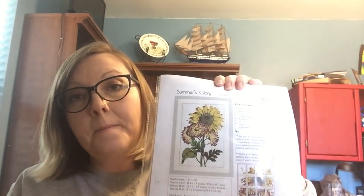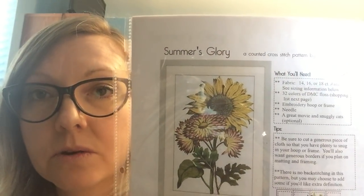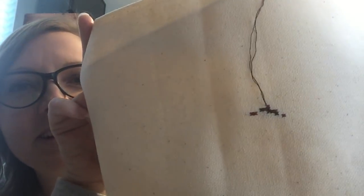You guys know Stephanie from Lindy Stitches, right? If you don't, you should. This was a freebie she gave out — Summer's Glory. It's really thick — 20 pages. Some of these starts are like — what? That's my start. That would make some people claw the wall, but I can't just start it and then put it away — it's pretty big, so I might have some time before it gets done.